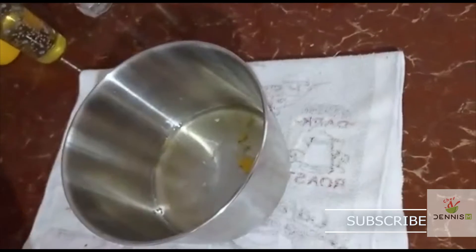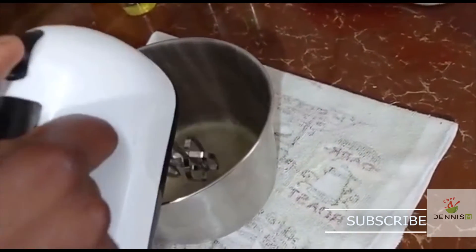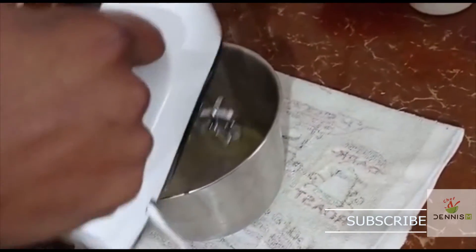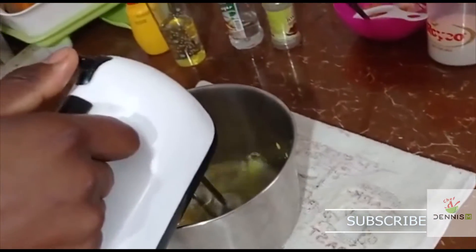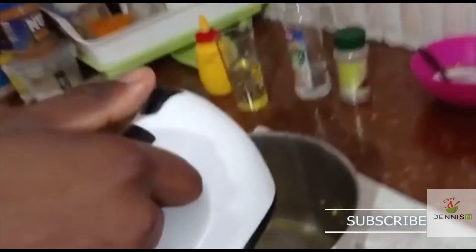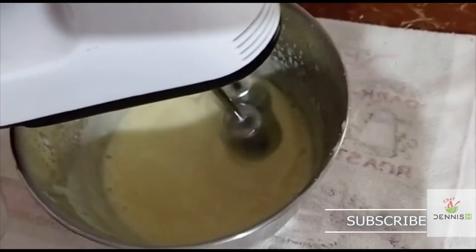Now I'm going to whisk them together, and meanwhile I will be adding my oil gradually. Let's go.